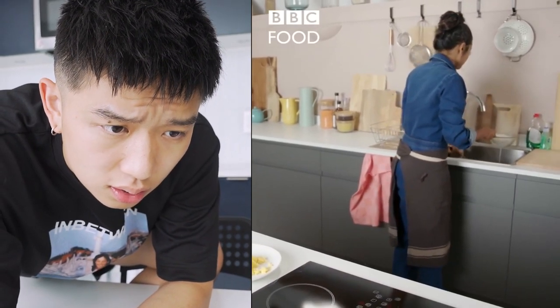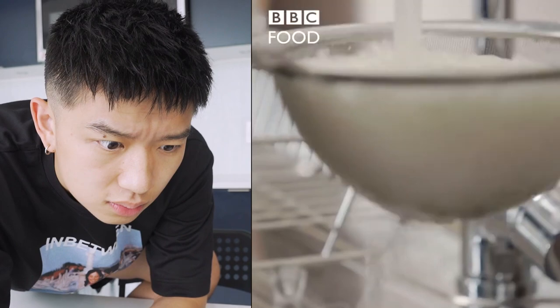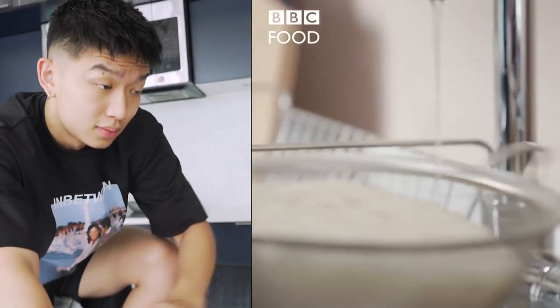The rice has quite a lot of starch in it, which will make it a bit gloopy when you're stir-frying. So rinse it — what? She said rinse the rice? She didn't rinse the rice in the beginning, and now she wants me to rinse the rice after I cook it. She knows how to make rice.